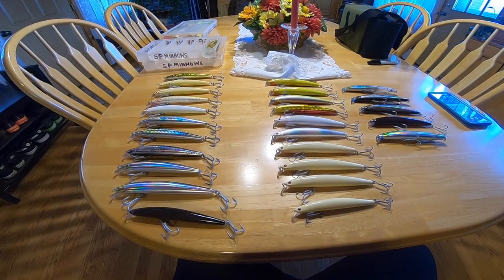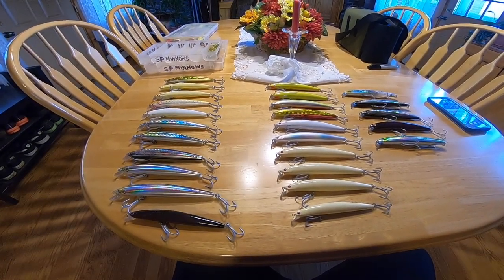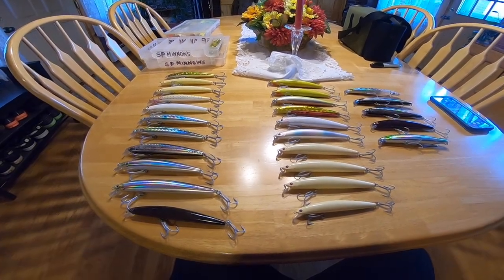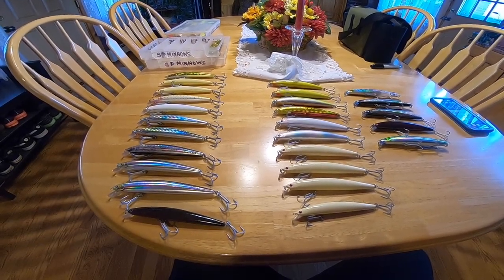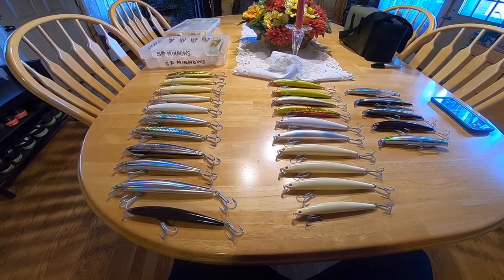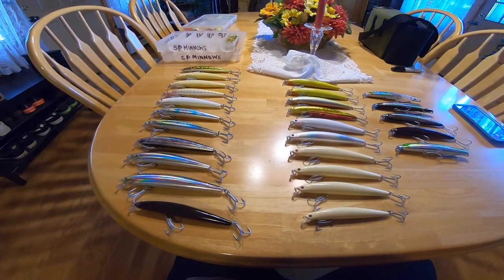Hey, what's going on? So I want to talk to you today about my fetish for Daiwa SP Minnows — Daiwa Salt Pro Minnows — and this is my little collection. I love these lures.